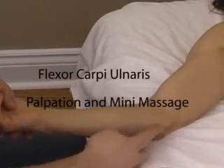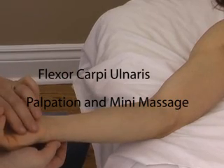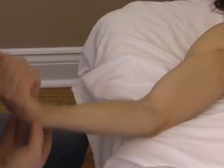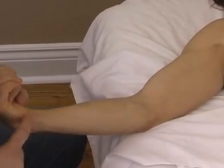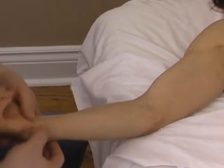We're here to palpate and briefly treat the flexor carpi ulnaris. This is the tendon of the flexor carpi ulnaris, furthest over on the baby finger side.